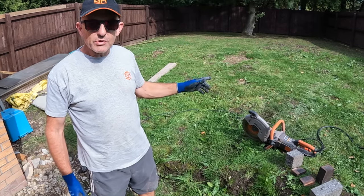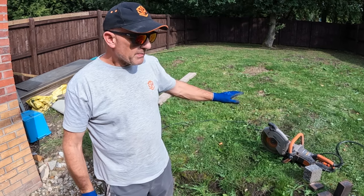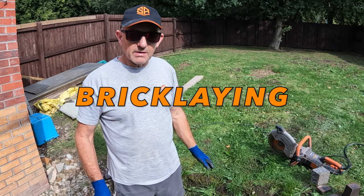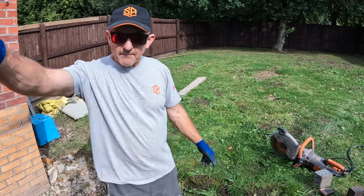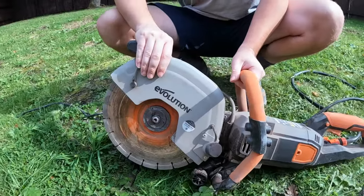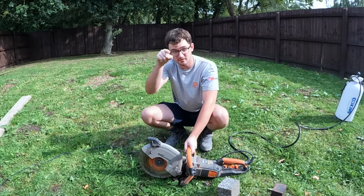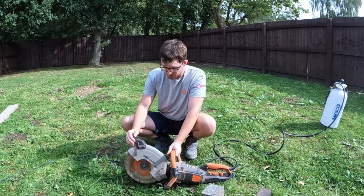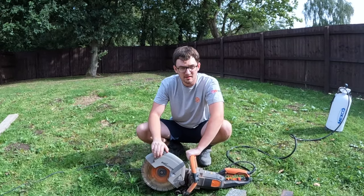If you go to evolutionpowertools.com and go shopping, any of the power tools you buy on that website — if you go to checkout and put in BRITLANE in capital letters into the promo code — you'll get a fair percent off anything you buy on the website. A massive thank you to Evolution for letting us use this and give it a spin — highly recommended. Thank you everybody for watching; there's a link in the description. This has been Bricklane with Steve and Alex — we'll see you in the next video.